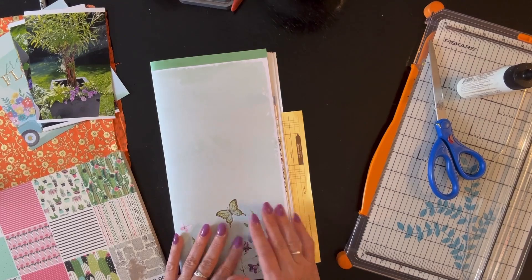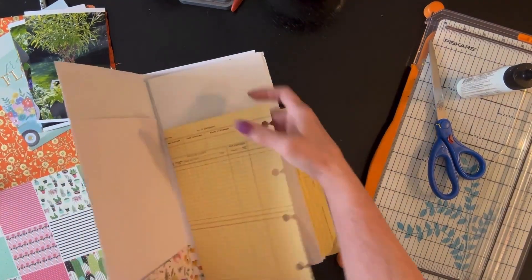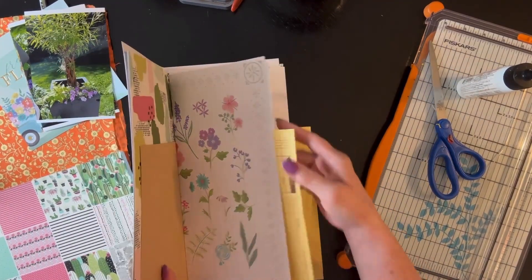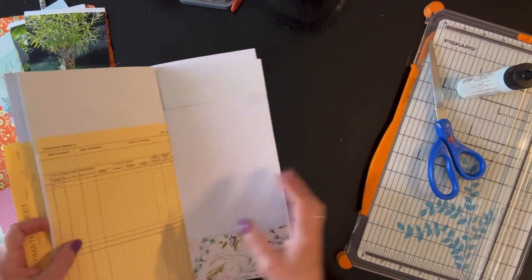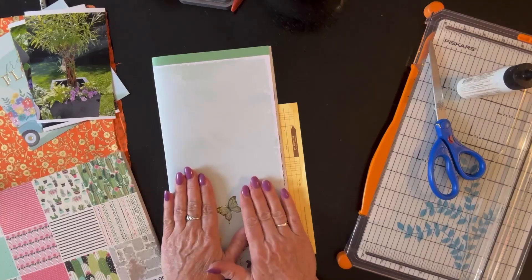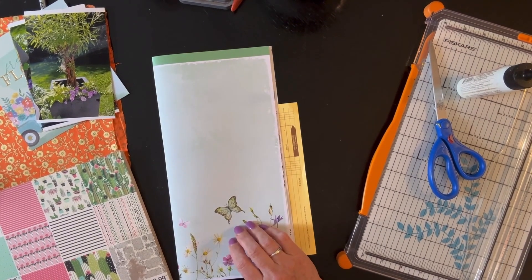I went ahead and pulled some papers out to make a quick journal. I'm going to cut it down and we're going to do a long-reach staple or binder for it. I'm not going to do any string or anything. I just want to have a fun little memory of what I planted this year so that when I look for next year's flowers I can see what did well.